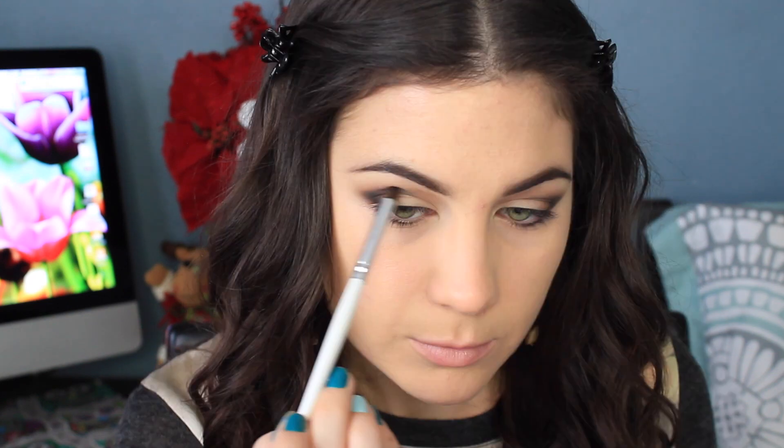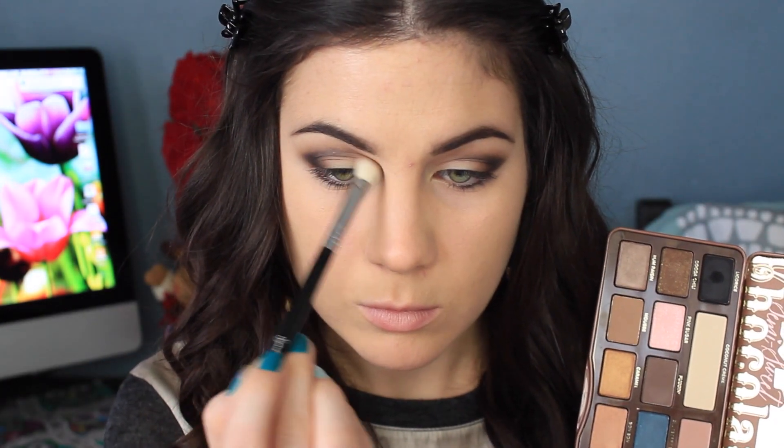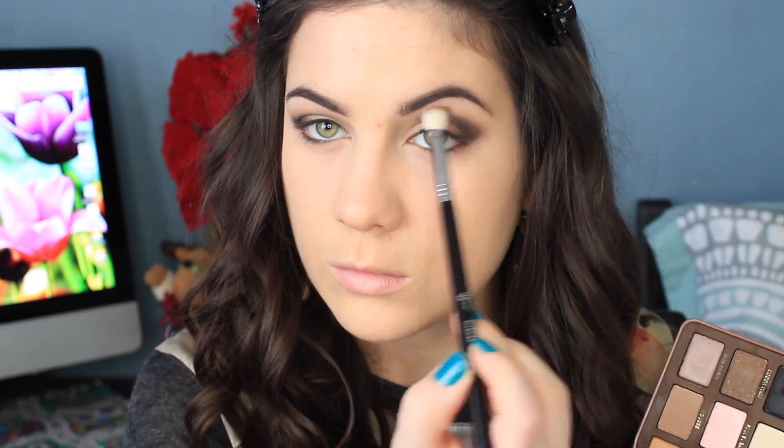I'm going back into Licorice and just touching up the crease and the outer V. Just to make sure everything is well blended, I'm picking up Nougat again and doing one last blend. To highlight my brow bone, I'm using Coconut Cream, and this color is also going to help with the transition process — it's going to help all the colors blend into each other and get rid of any harsh lines.